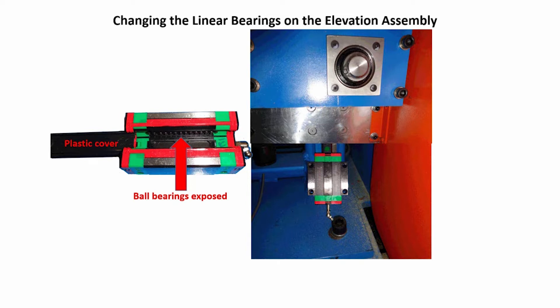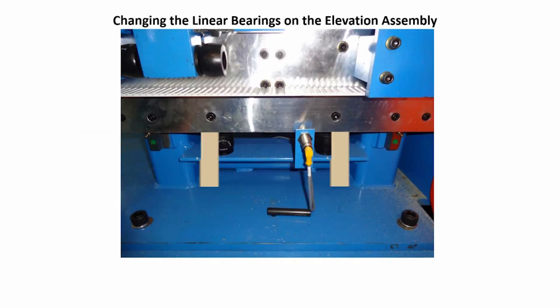On the new bearings, keep the plastic cover on to protect the ball bearings — it will slide off as you slide the new bearings on. Make sure the grease fitting orientations are correct and slide the new bearings onto the linear rail and replace the bolts removed earlier. Now use the same procedure to replace the two bearings on the left side of the base plate.